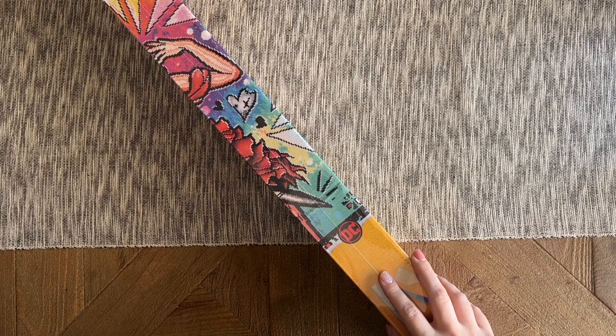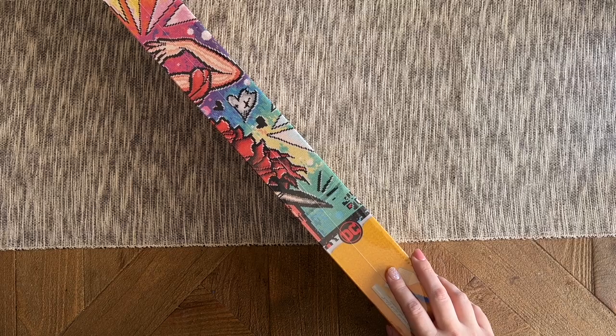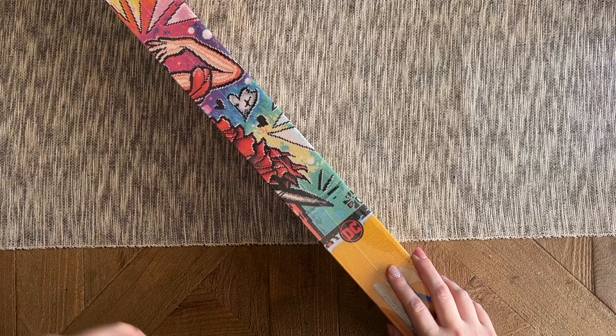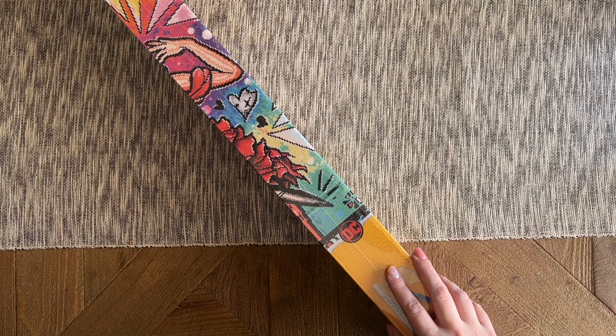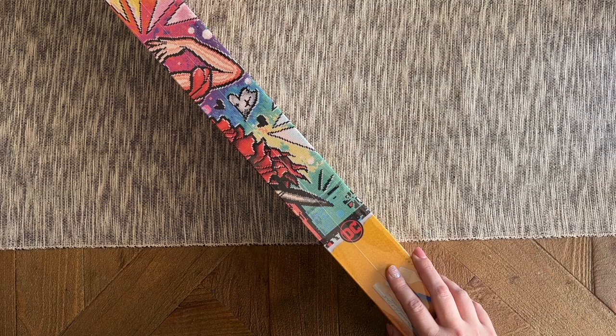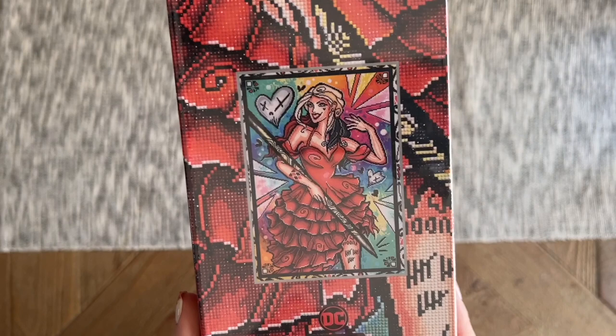You guys, we knew this kit was coming months and months ago. For a while I saw a lot of posts in the VIP group and even in the comment section of some Diamond Art Club posts asking when this kit was coming, because it was showing up in promo videos. Then people kind of forgot about it, but I'm about to refresh your memory — she's finally here!